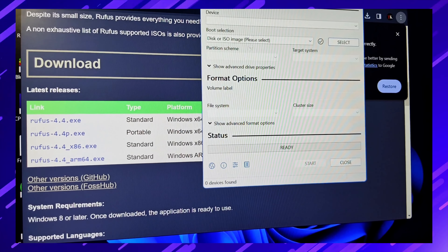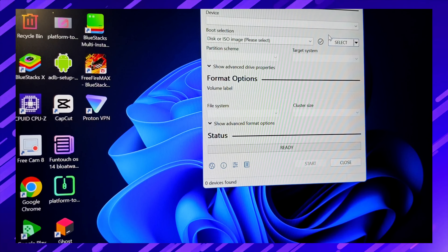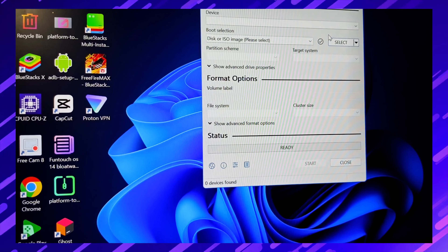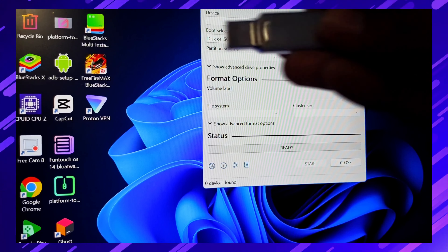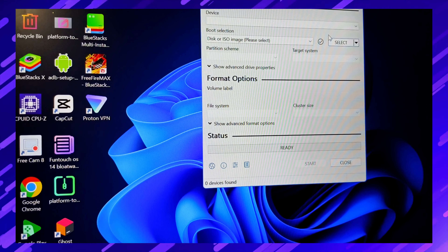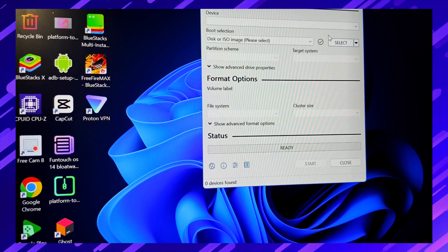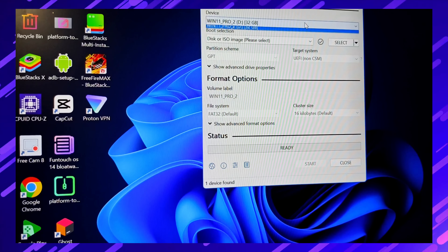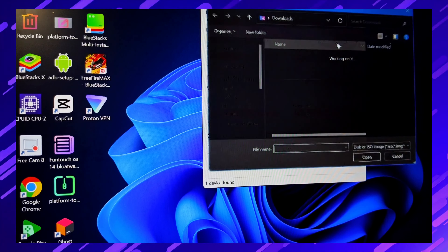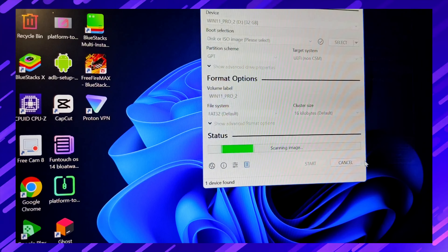Click Yes and simply insert your pen drive into your PC. Minimum size 8 GB is required to create a bootable pen drive. I have a Sony pen drive approximately 32 GB, which I've inserted into my PC. After that you can see my pen drive name — Windows 11 Pro. Simply select the ISO file which we downloaded; I select the Lingmo operating system.